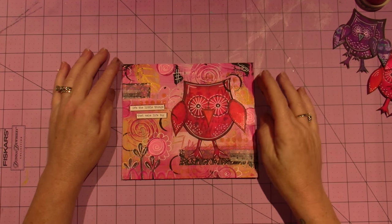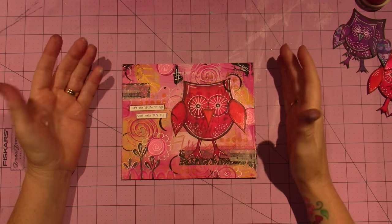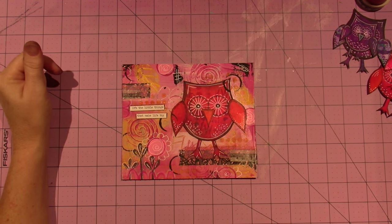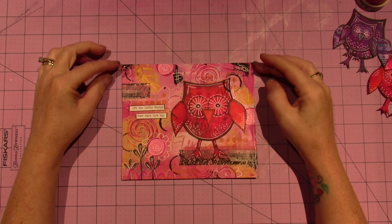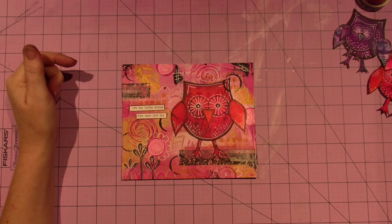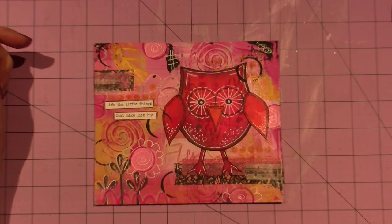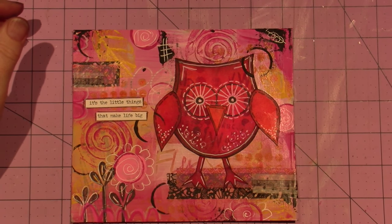Hello, it's Sarah and this is my last page of Journal Soup 2. The theme is 'the little things that make life big' and it was super fun.